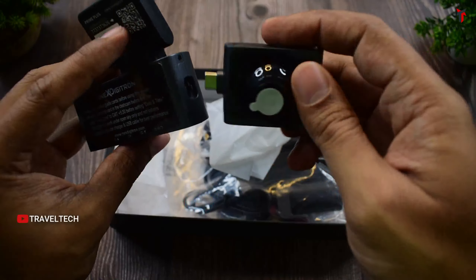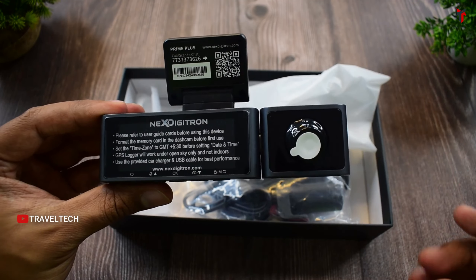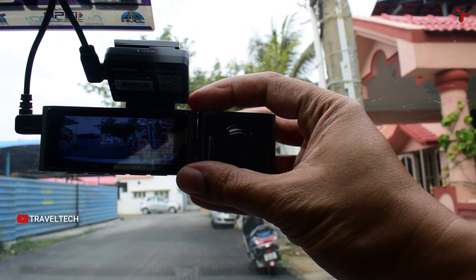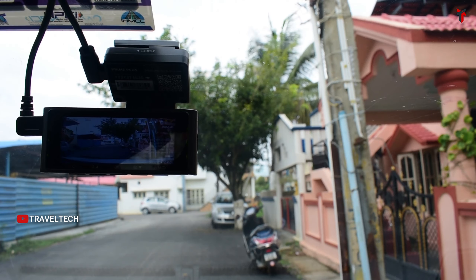This dashcam is probably the only dashcam in India right now with a modular design. You can easily detach or reattach the interior camera at will, and even the windshield mount is magnetic and easily detachable. This is the first modular design dashcam in India, and the Next Digitron Prime Plus has started the trend of modular dashcams right here.